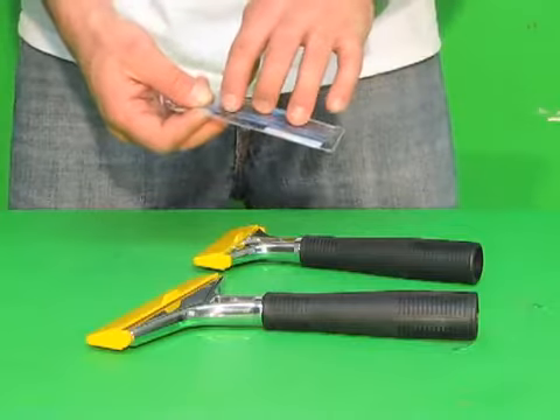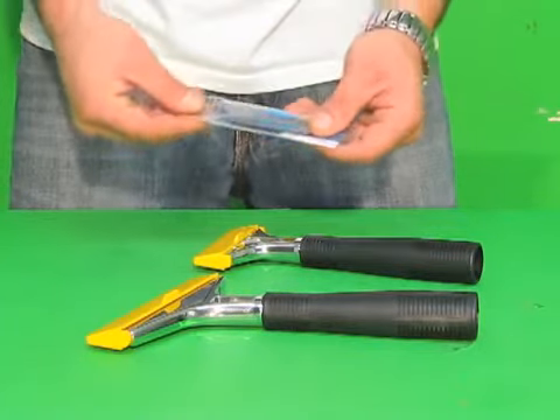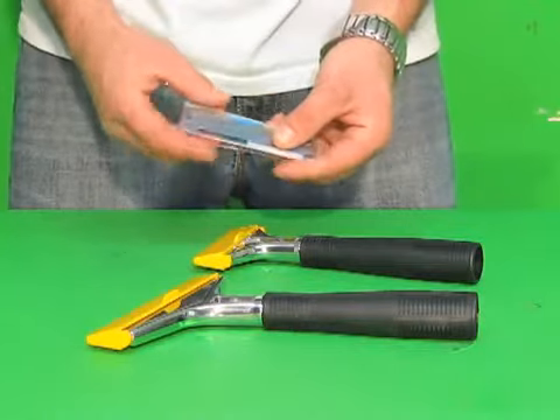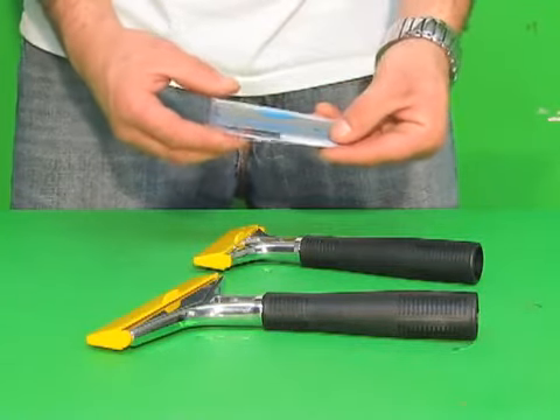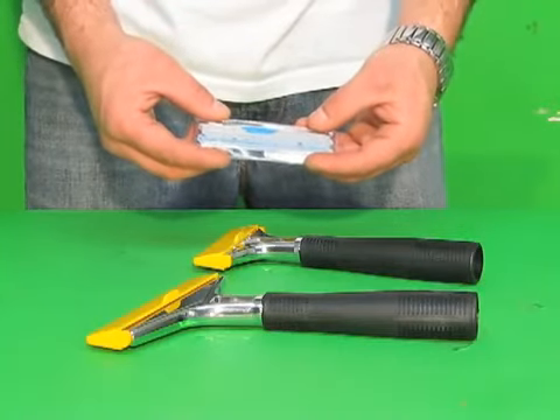These blades are good because on one edge you have a razor sharp edge and the other side is a little more blunt. These 10 packs of blades and the heavy duty scrapers 4 and 6 inch are now available at windowcleaningresource.com.